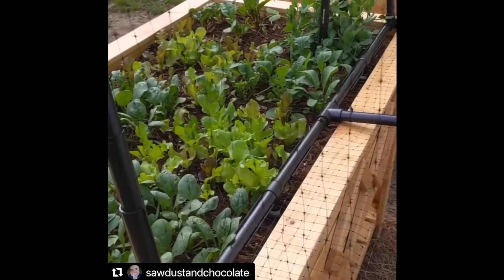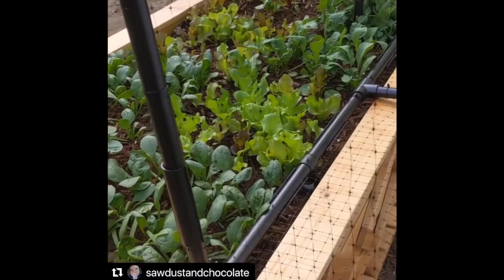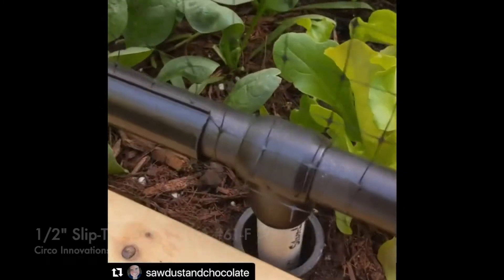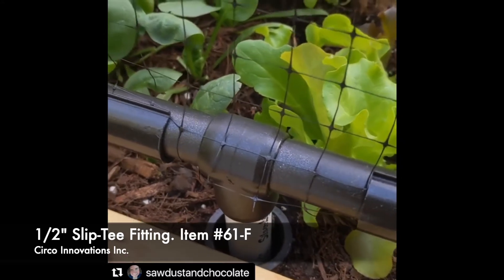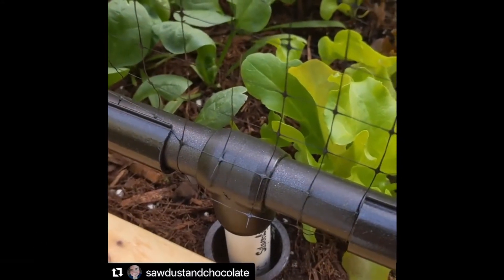Nothing is glued — it's all pressure fitted because we didn't want it to be permanent. We want to be able to break it down and store it if we no longer want it on the garden. The fitting is called a slip T; it acts as a hinge.